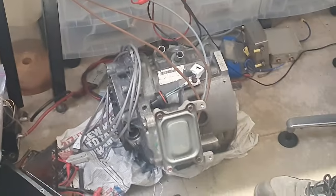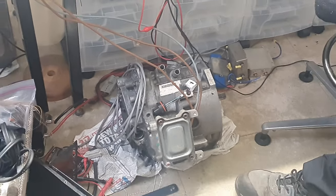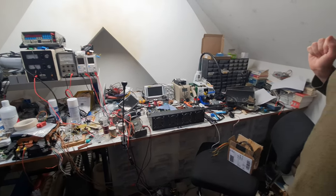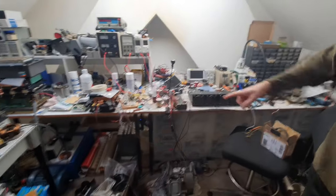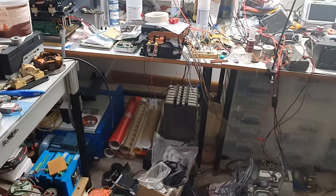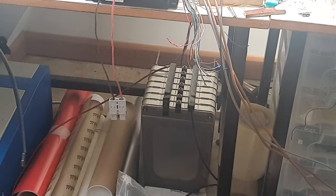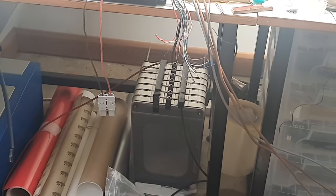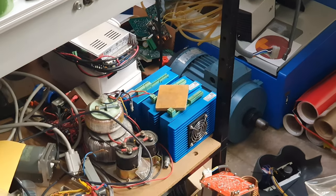On the bench is the rear motor from a Mitsubishi Outlander PHEV plug-in hybrid, linked up to the guts of a Toyota Prius inverter. A lot of people use this particular motor for the Mini conversion because it comes with a transaxle and drive shafts. There are Leaf cells under the bench as a 48-volt test pack — enough for running the motor up.